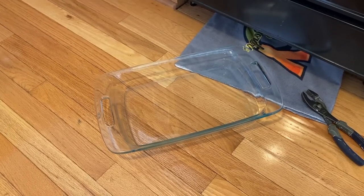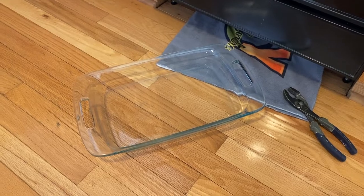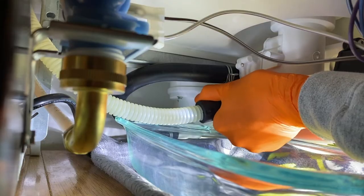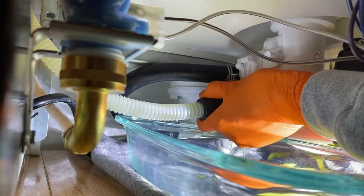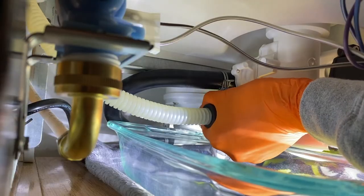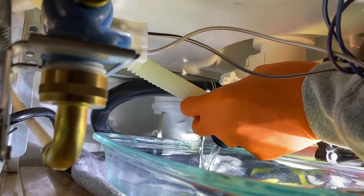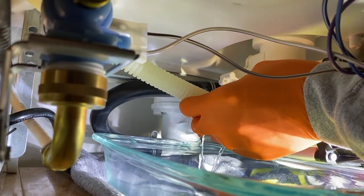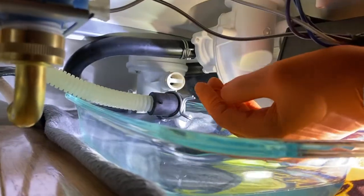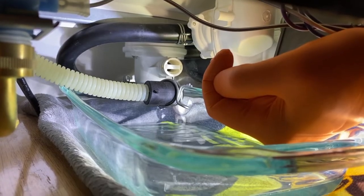Next, go ahead and grab something you find feasible to catch the water. We are going to shift this under the dishwasher and directly underneath the drain hose connection. At this point, we're all ready to pull the drain hose off the connection and you'll just carefully rotate it until it comes free. It's going to leak some water. From here, let all the water drain out. You can actually rest the drain hose inside the container or whatever you are using to catch the water. Our goal is to keep it as dry and clean as possible.